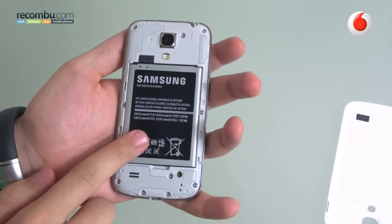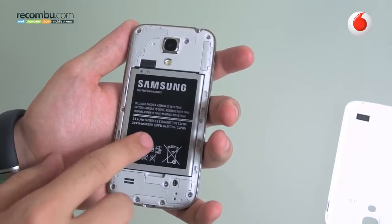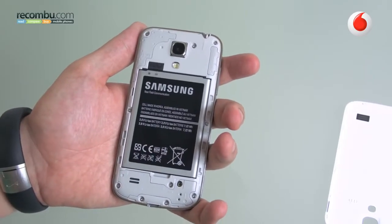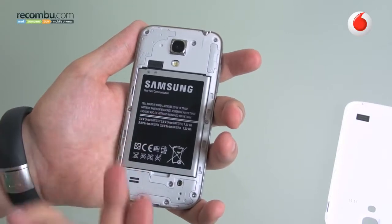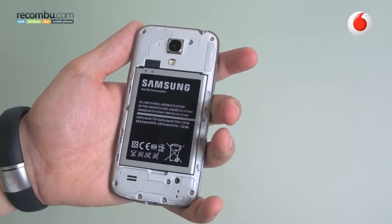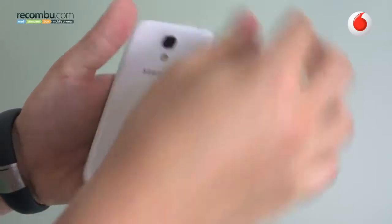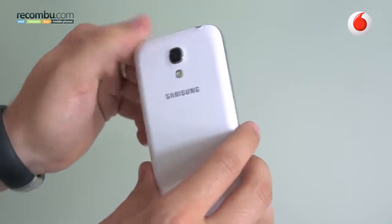If I snap off the plastic back cover like so, we have the 1900mAh battery underneath, which should provide enough juice, and it also features NFC in the battery, as all modern Samsungs do. So you have NFC as well as an expandable microSD port underneath the battery, which accommodates up to 64GB of space. There is really a lot of expandability and a lot of premium features, with NFC and the IR blaster included in the device.